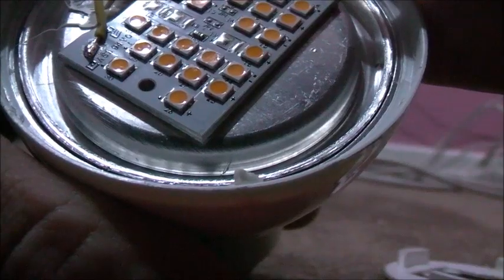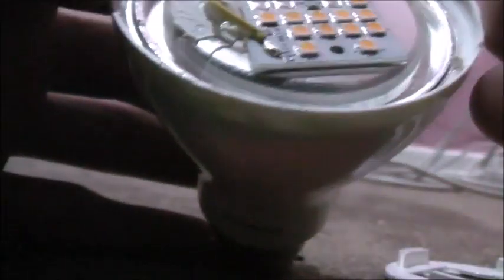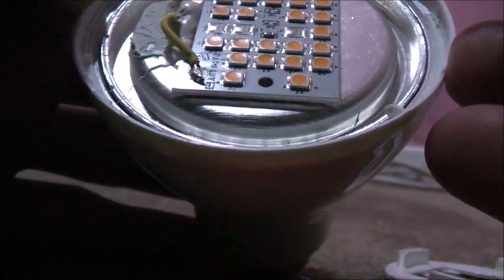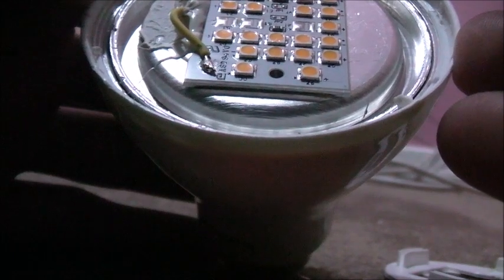Let's see what it's got here — N-I-C-H-I-A. Nichia brand. Must be the manufacturer. Nichia 757, 30-up, underscore 12-11-08. There are a bit of scratch marks on there.